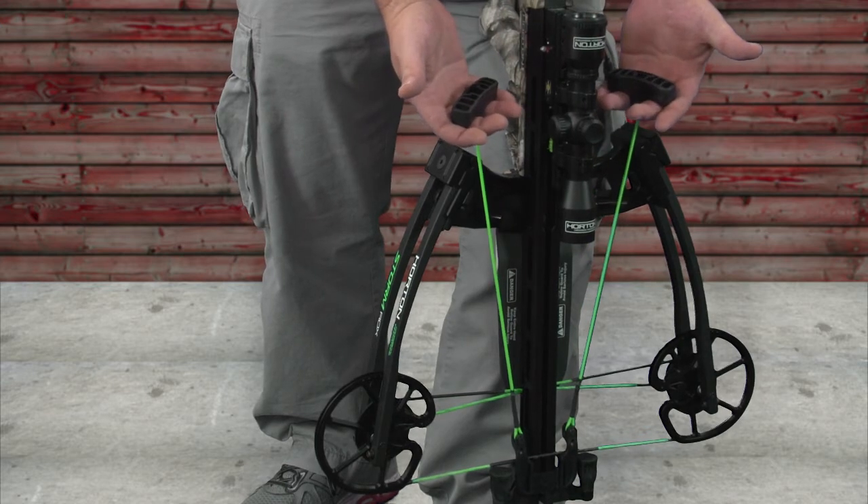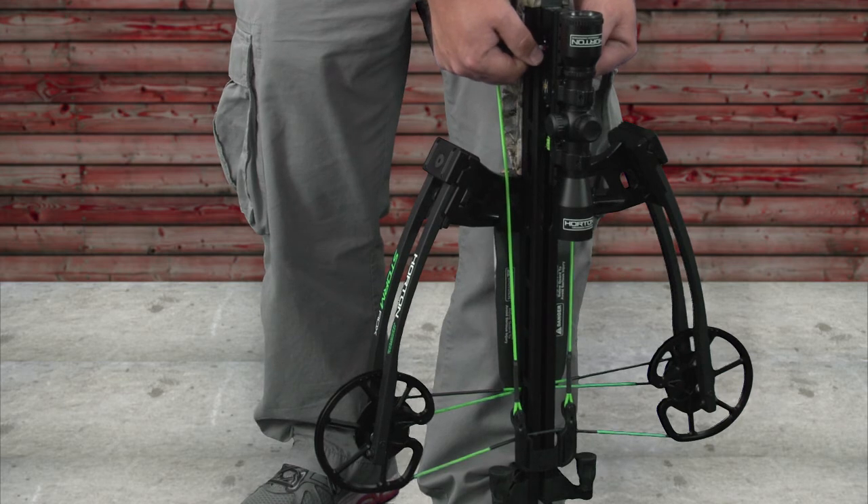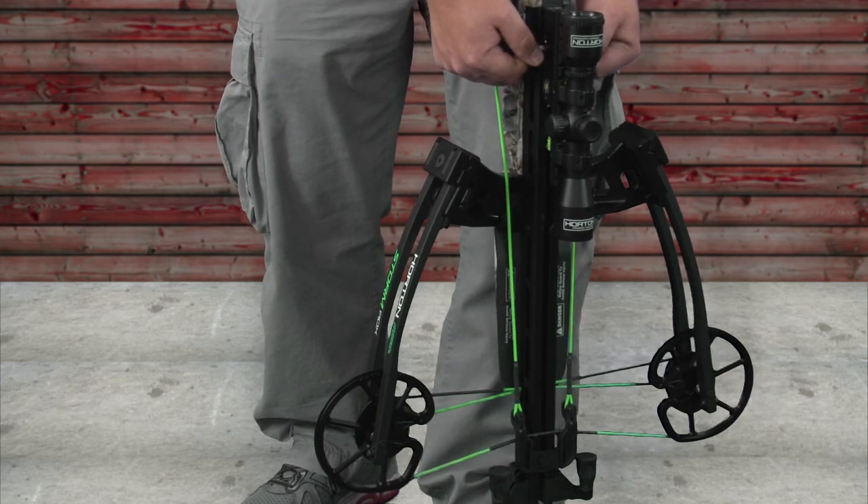Firmly grip both handles of the dead sled and then pull upward. It's really critical to try to pull with both hands at the same time so that you keep the string even.